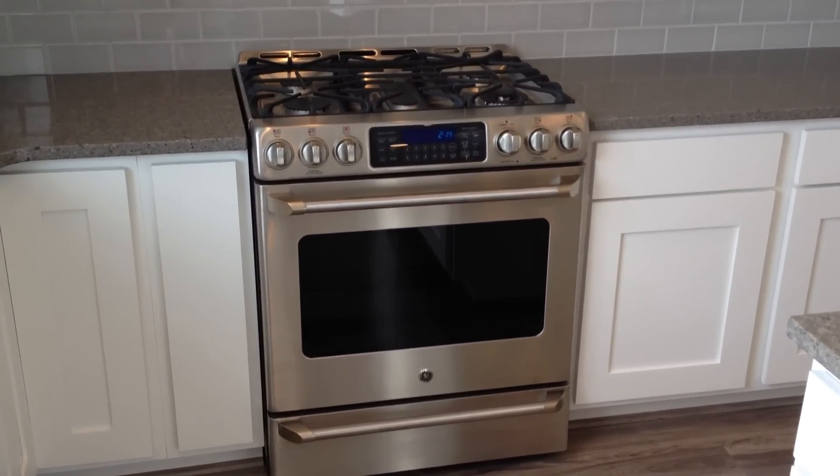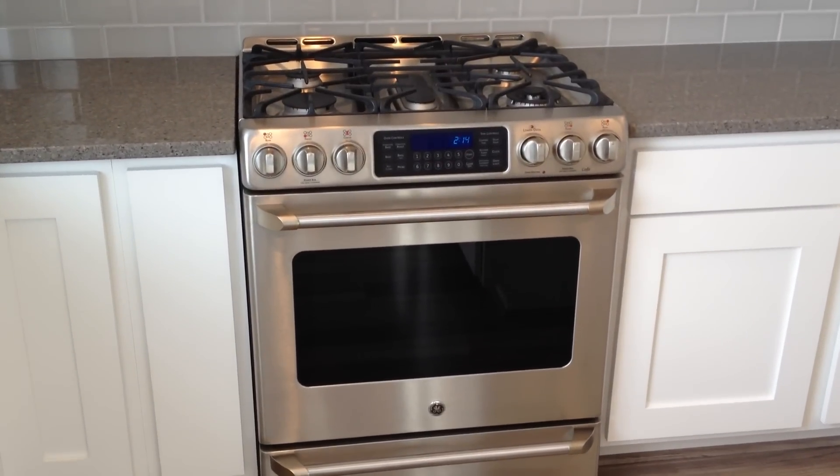Hey everyone, it's Adam here. I was just going to do a quick video on this GE Cafe oven.